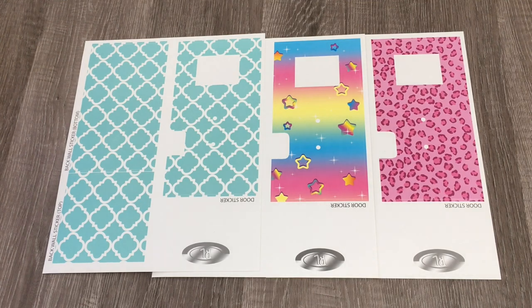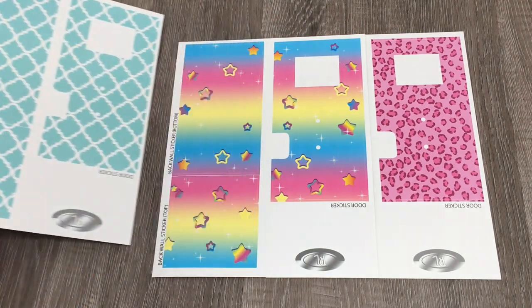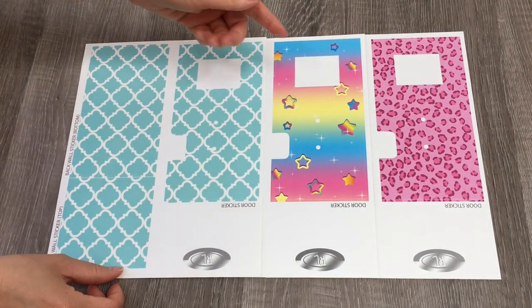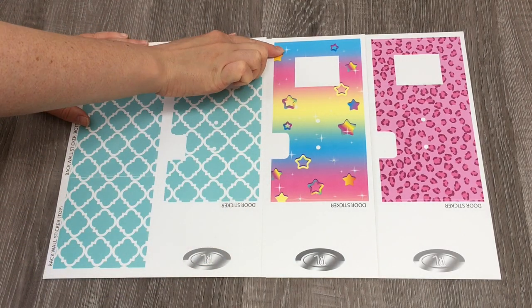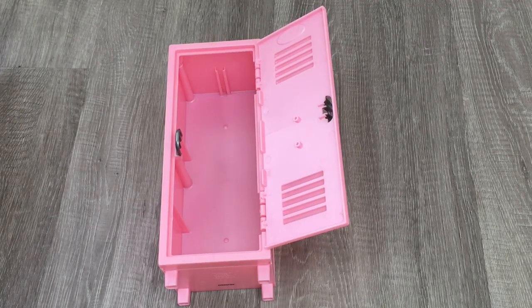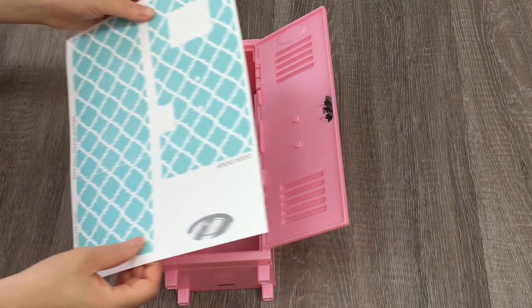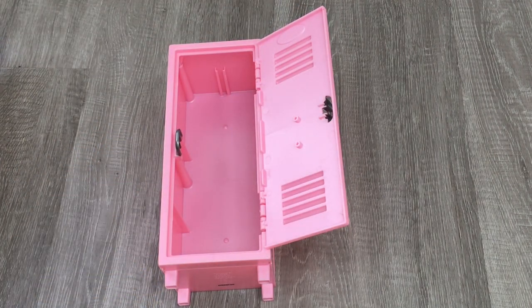There are also different ways you can customize the locker. There are three different sheets of stickers with three different style options — all of the sheets are exactly the same, just have them on top of each other so you can see the different options. This one definitely matches the unicorn duffel bag. We have a pink one and a green one too. Now it is time to decorate the locker and I'll be choosing this gorgeous green-blue background — I think it'll be so pretty with the pink.